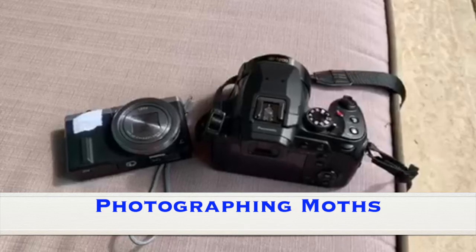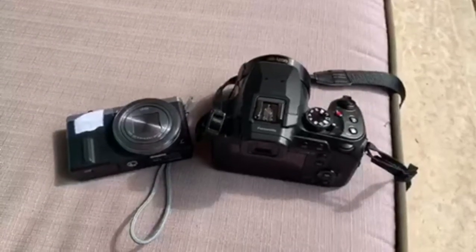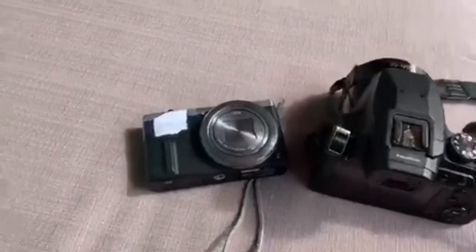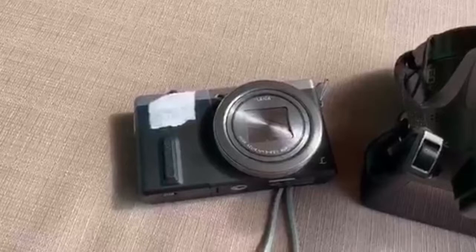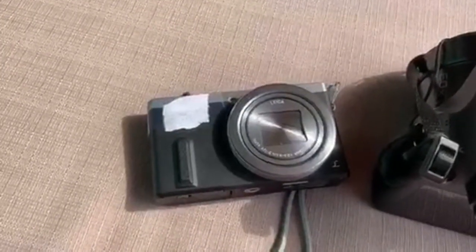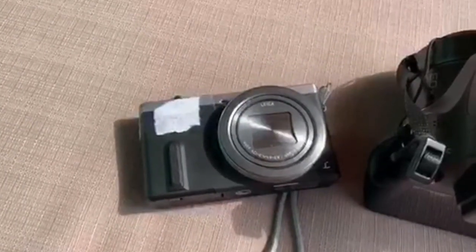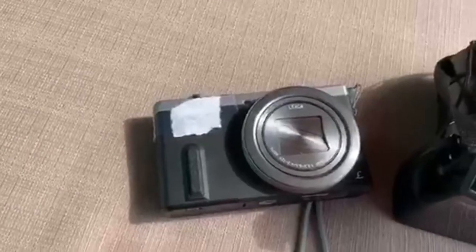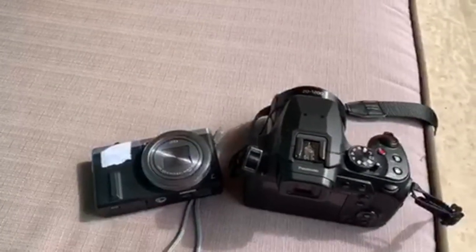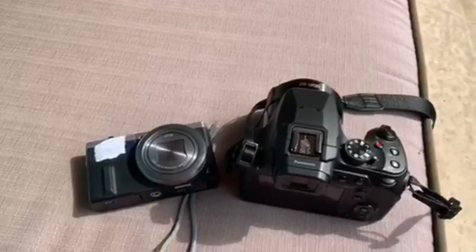Photographing moths at your lights at night can be tricky, but it doesn't have to be expensive. One trick that many people do is to use a point-and-click camera kind of like this one, but to diffuse the flash using paper, cloudy tape, or cheap styrofoam party plates, similar to what I've done here. This lowers the flash intensity since you're taking pictures so closely — you don't want to wash out the subject of your photo.